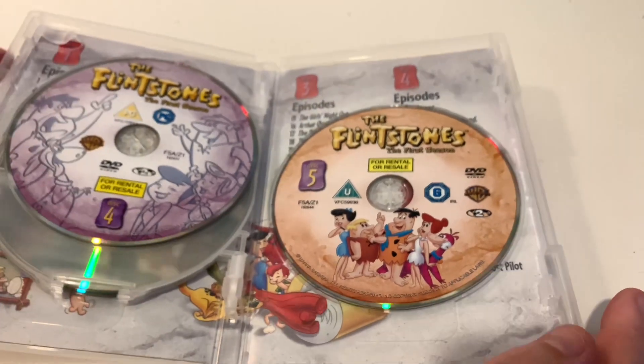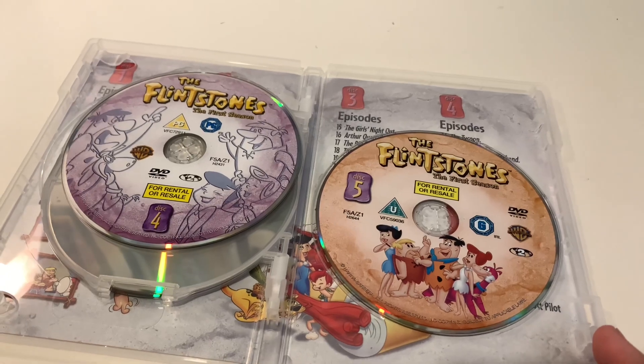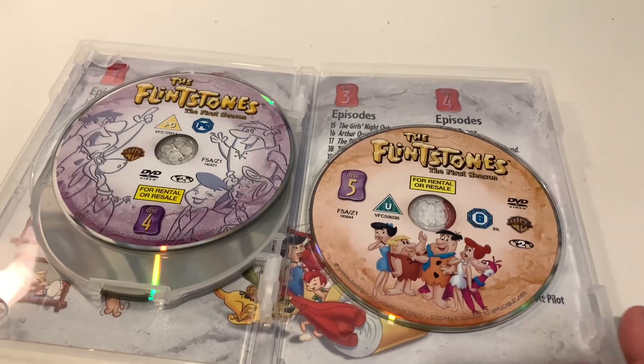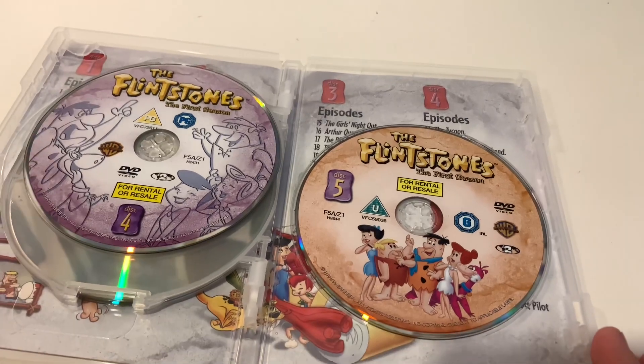That is the unboxing — another quick one, but another good addition to the Hanna-Barbera Physical Media Collection. Thanks so much for watching. If you do want to see more unboxings, please like, comment, and subscribe. JB and Millie.